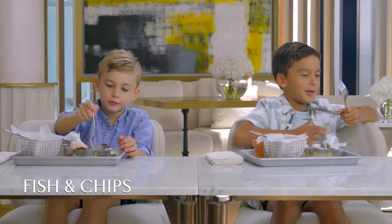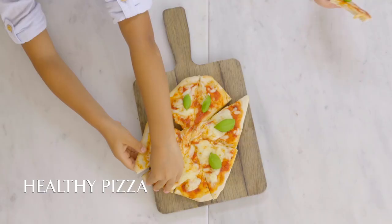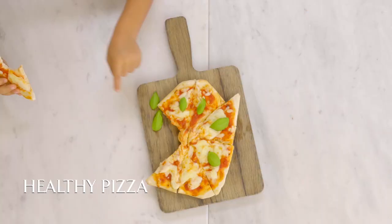I think they're actually yummy. They're delicious. What do you like about the pizza? So good. I love the cheese.